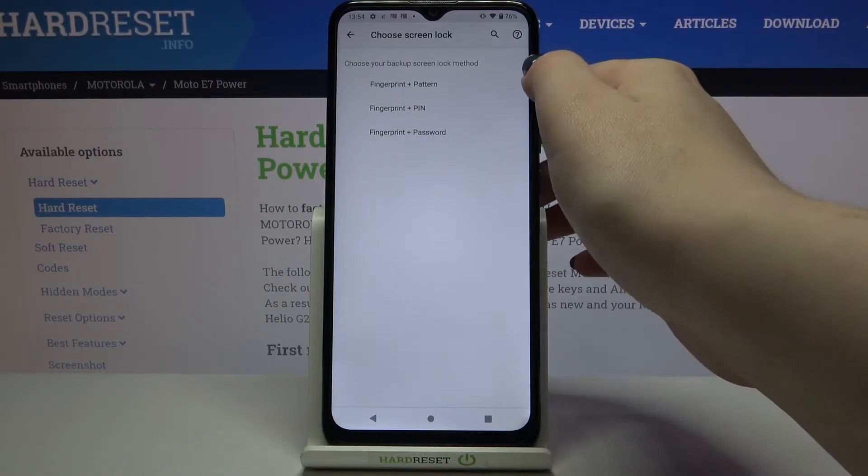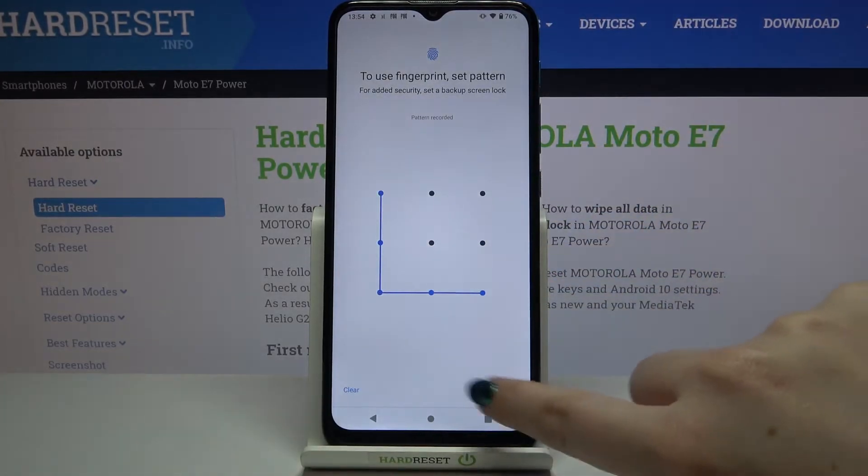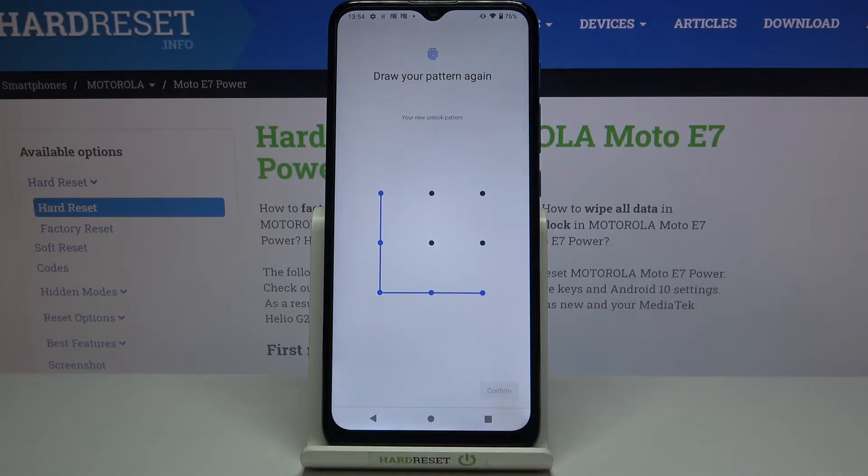So let me pick, for example, the Pattern — you can also choose PIN or Password. Here we have to draw it, tap on Next, redraw it, and confirm.